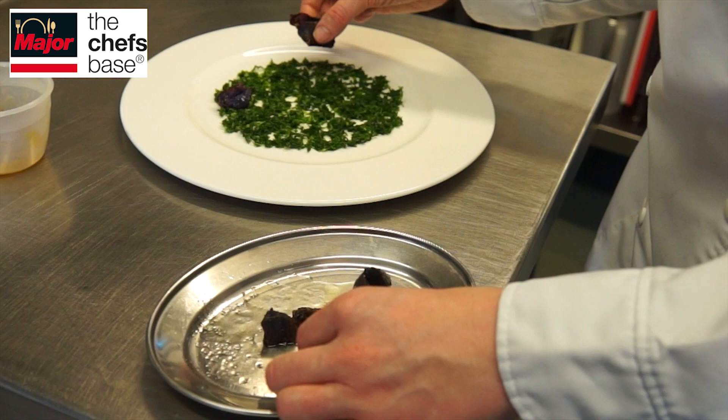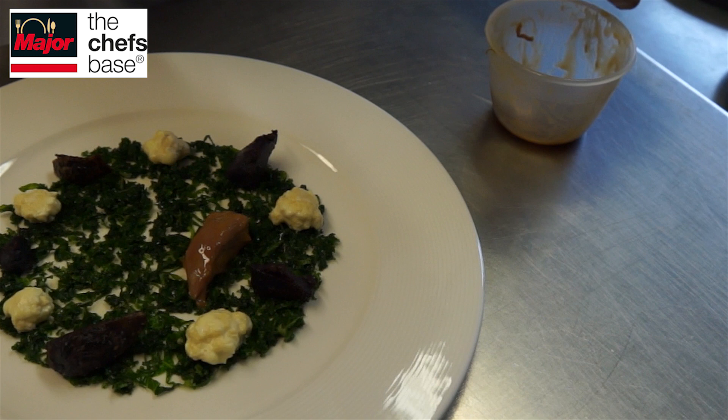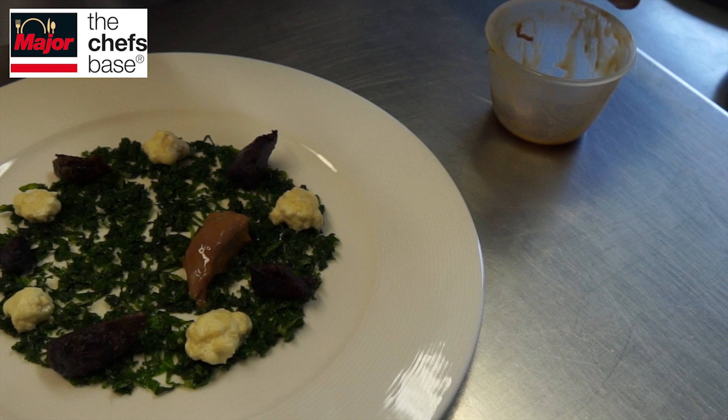The goat shoulder element of the dish is brined for 48 hours and then cooked for 24 hours at 58 degrees. During service we warm it through in an emulsion made from goat sauce and butter — 50/50 goat sauce and butter.